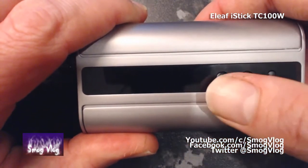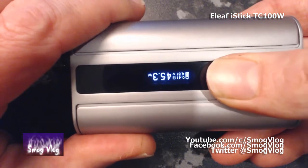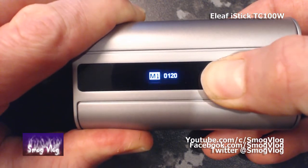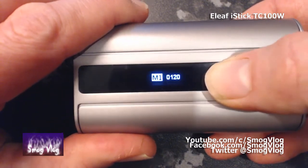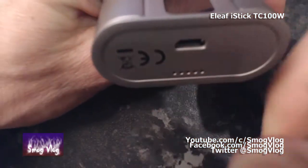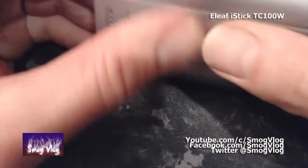Now the device is off, there are a couple of other menu options. Just pressing up and down together will rotate the screen. If you want to adjust your TCR for your memory profiles, press up and fire button together in the off mode — you can cycle through which one you want to adjust and how much. Also just quickly pointing out, here's your USB charging and firmware upgrade port, and there are the vent holes.